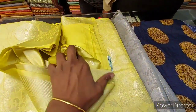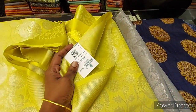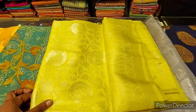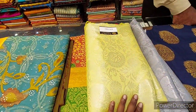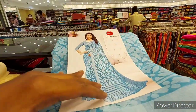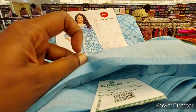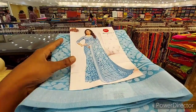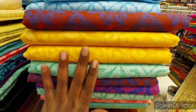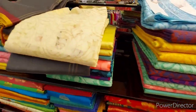There are many designs on the Tissue Sarees. There are many offers — buy one get one. I am going to show you the Cotton Sarees as well. There are many designs on the Tissue Sarees.